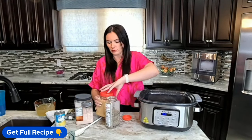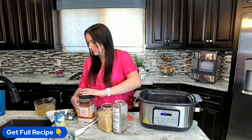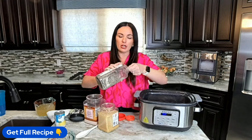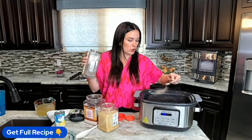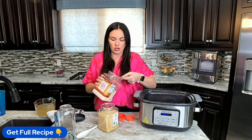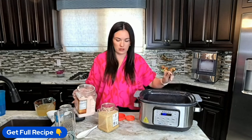Now we're going to throw in some seasonings — salt, pepper, and minced garlic. I'm going to double my minced garlic just because I love me some garlic. No complaints here.